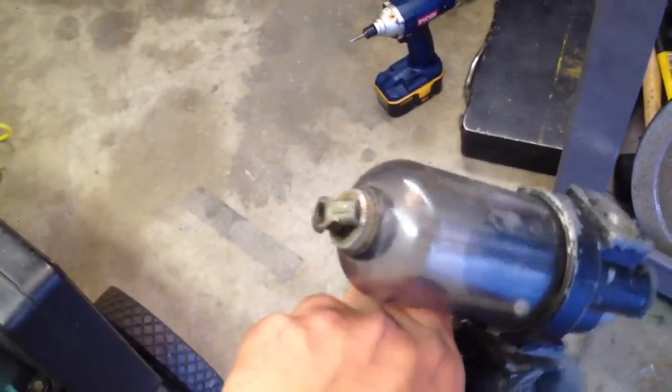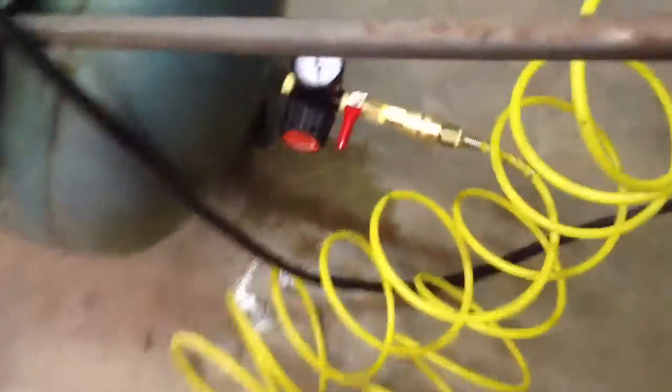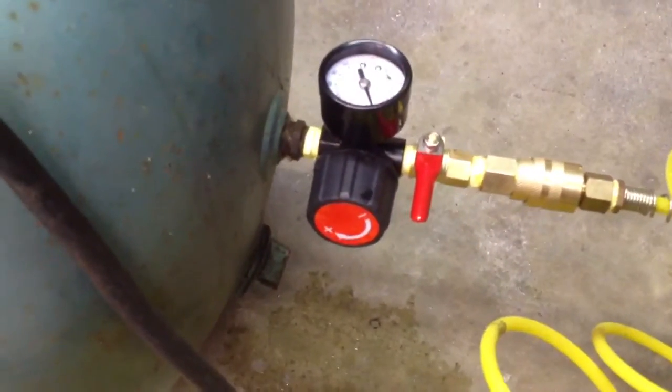I took off this old Dayton air compressor dryer — it sort of seeped a little bit from that drain valve and I just don't like it, it's too bulky. I'm gonna keep it — it's worth a lot of money I think — but I'll hang onto it if I need it. In the meantime I bought this Harbor Freight pressure regulator and this ball valve so I don't have constant pressure on my hoses all the time.